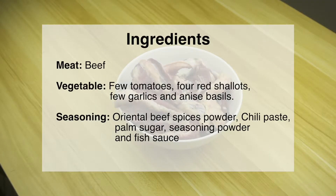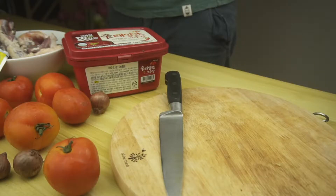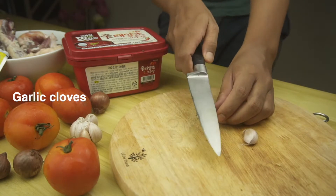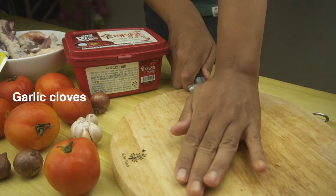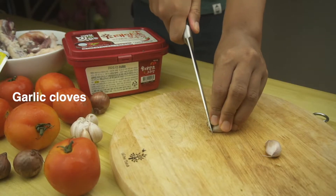Here are the ingredients and you can see that there are not many. Normally we don't use beef fillet to make this, but it's always up to you to decide. First, always start with chopping garlic when you're dealing with meats, because in Cambodia we believe that the browned garlic will overpower the smell of the meat.